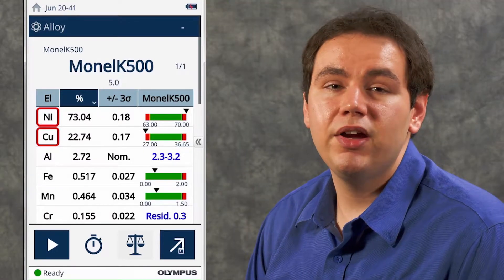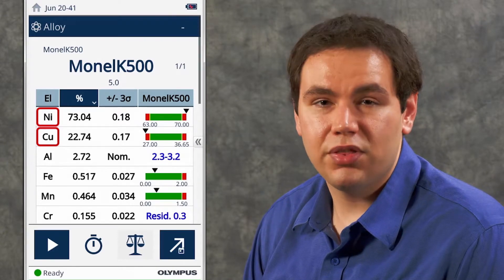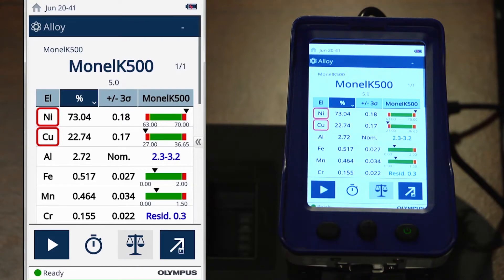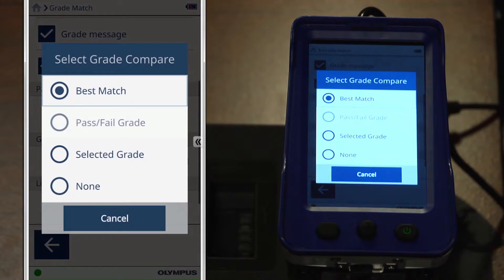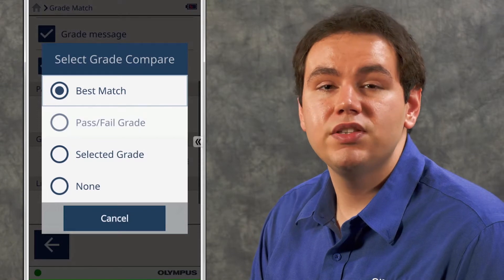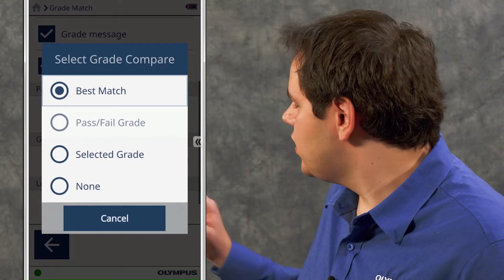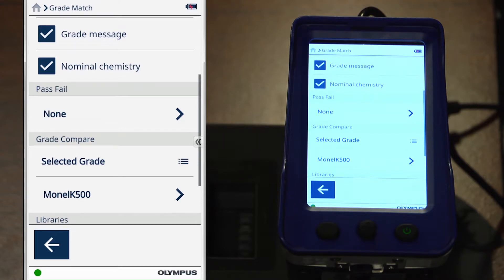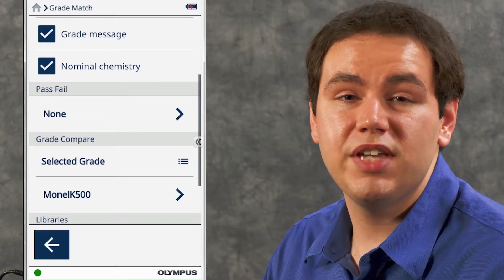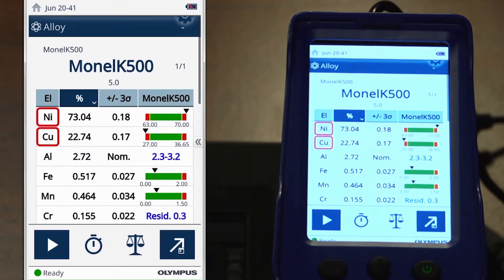In our case, since we are comparing our sample to a single alloy grade, we're able to refine this search even further. To do that, once again open the grade match icon, scroll down to grade compare, and select. Right now the Vanta is set up with best match, which compares our sample with all of the grades in the grade library and finds the best match. To further refine this, we can hit selected grade and then choose our sample, Monel K500. By doing so, the Vanta will now compare our sample to just the specifications for Monel K500.